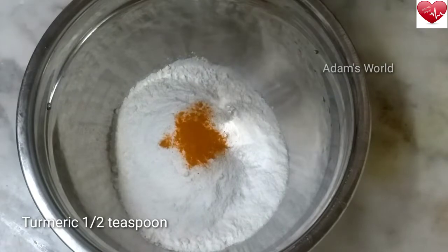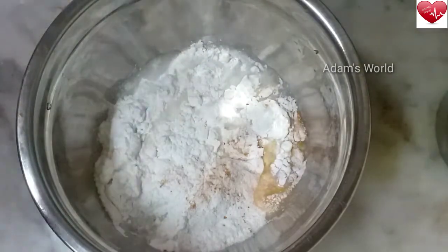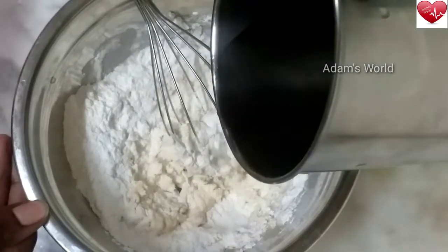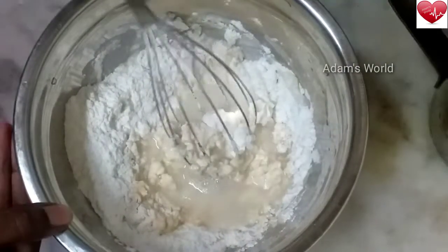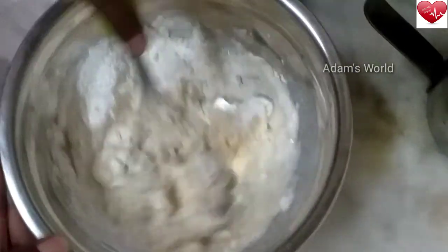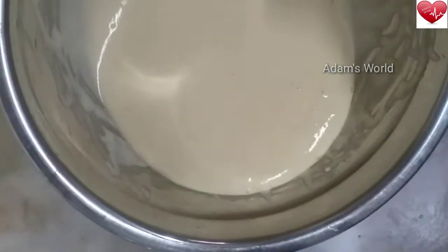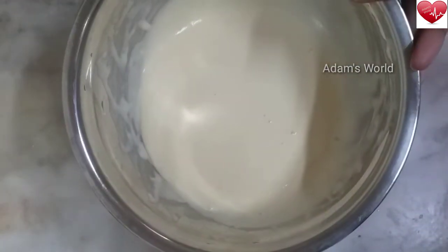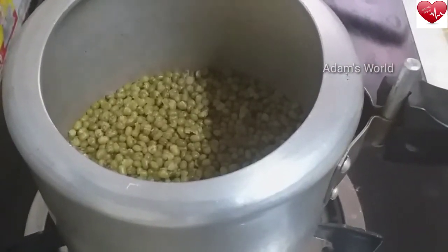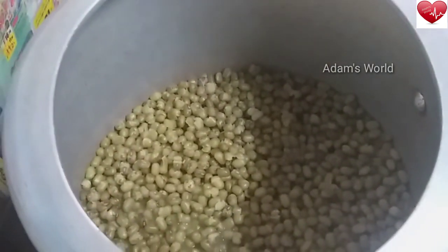1 cup of water and the water is done on the same way. I will mix it with a mix. I will mix it with a mix of a mix, and I will mix it with a mix. Now we will add a mixer to the mix. We are going to add a little bit of the mixture.